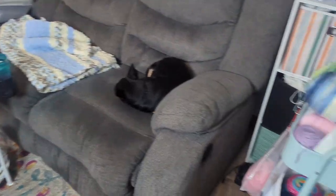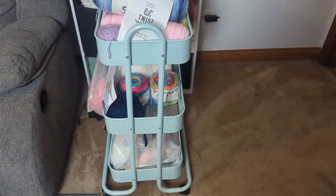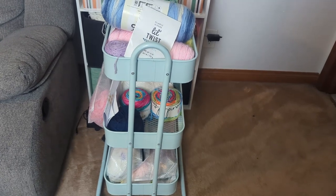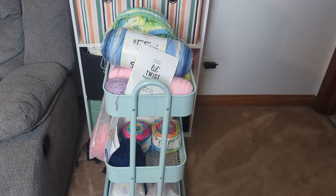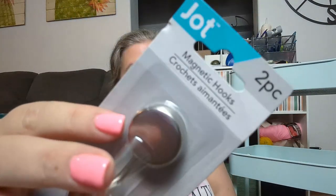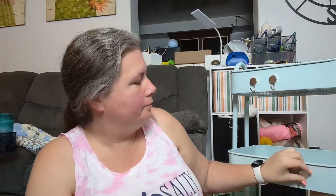So I bought some stuff from the Dollar Tree and I want to organize this cart. The first thing I got from the Dollar Tree — and I've already put some on — are these hooks. They were a two-of-four package and they're super strong magnets. I'm going to go ahead and put these two on as well, and I'll show you what I do with those when we get further along in the video.